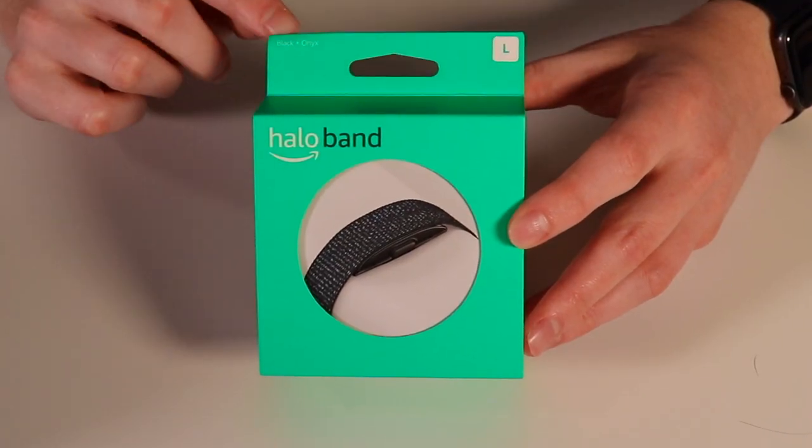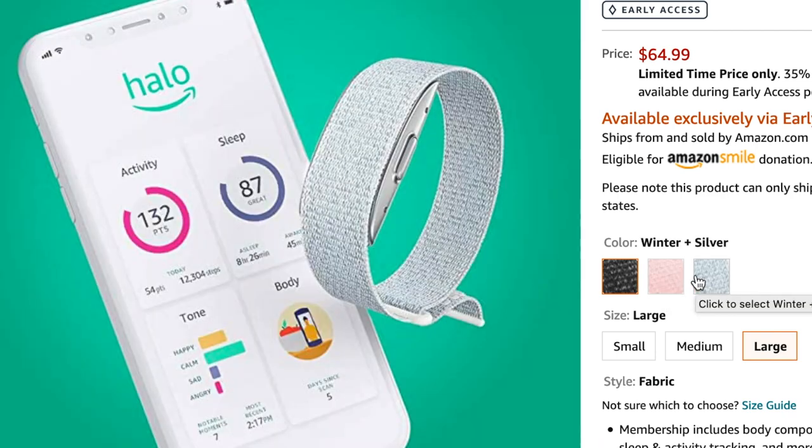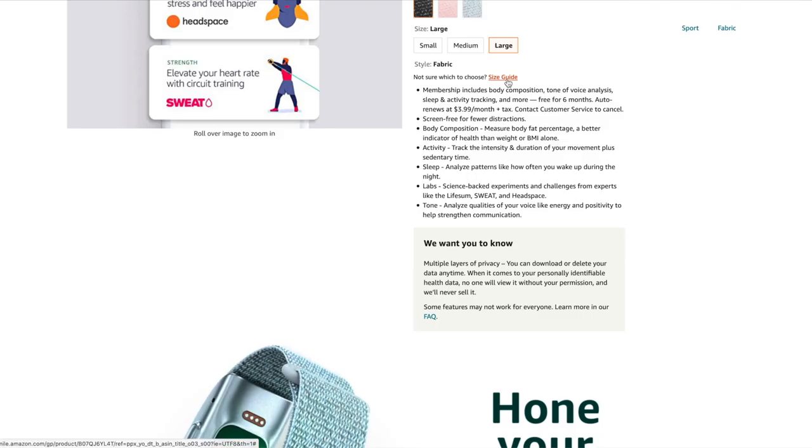Here's a closer look at the box. You can see on top I did get the black version. They also have a pink and a white or gray version.